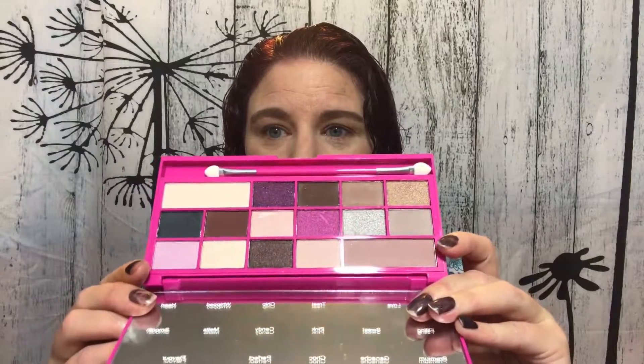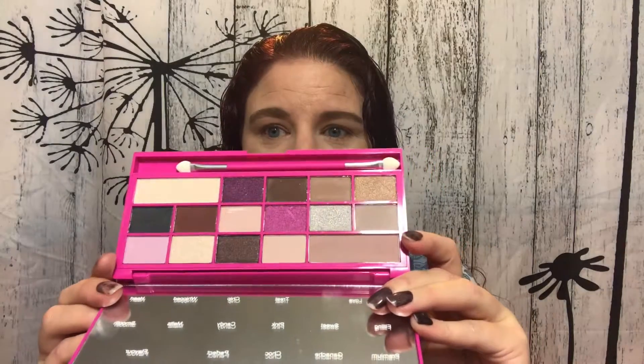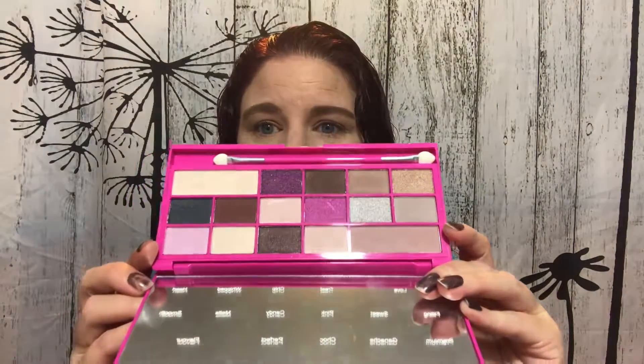Welcome back. Today we're going to be playing with this palette right here. This is the Makeup Revolution Chocolate Love Palette. Beautiful — I love the hot pink packaging. And these are the colors. I have the plastic sheet in there over the mirror, and it tells me what colors are where.